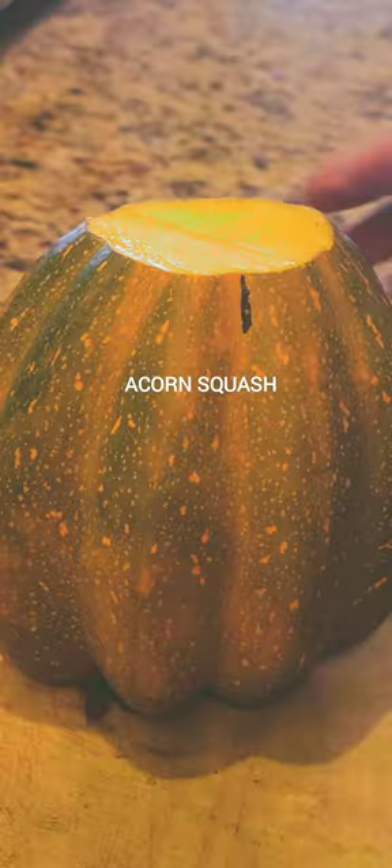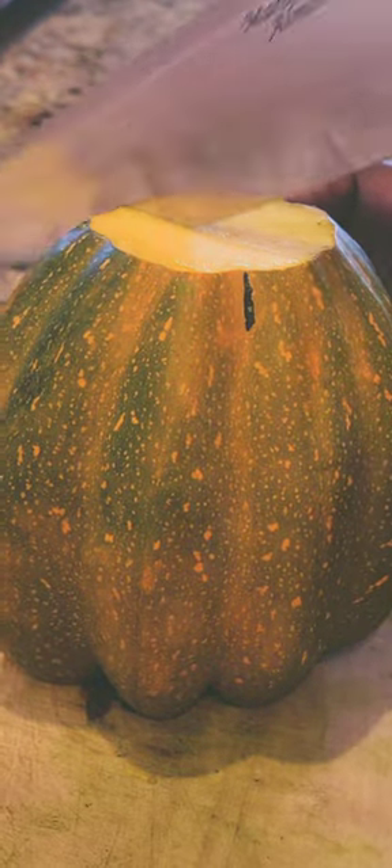Okay y'all, meet these two squash. This is carnival squash and this is acorn squash, and we are going to cut them up and make some fries, y'all.